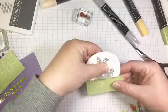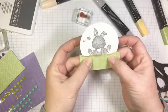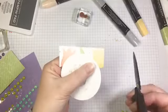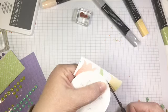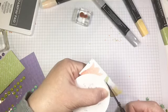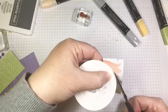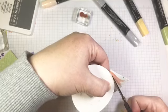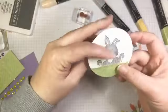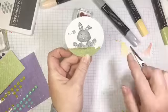So we've got our little fringe of grass on. Now to get rid of that excess, we're just going to come and flip it over and trim around the bottom edge of our circle, just like this. And there we have it — our bunny is sitting in some grass. So, so cute.